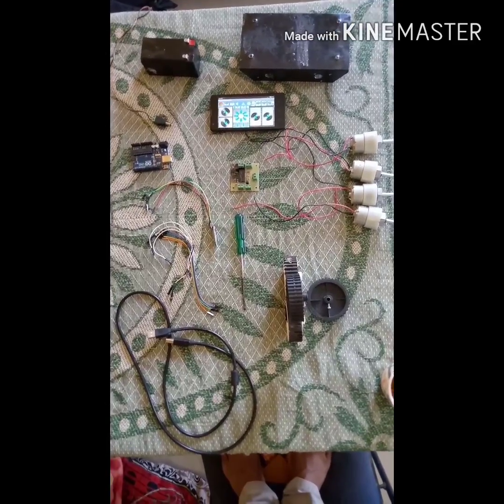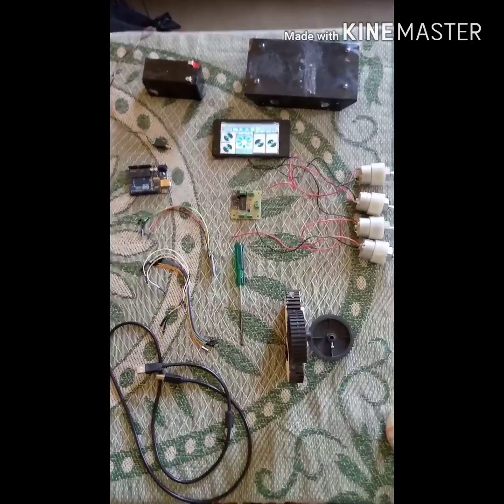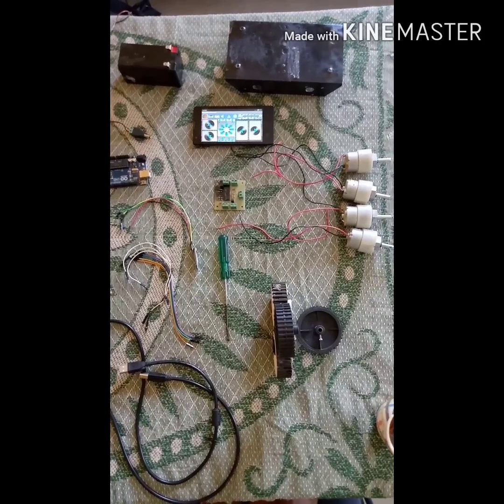So guys, as you can see, these are all the components required to make a Bluetooth controlled RoboGar. I will explain them one by one.